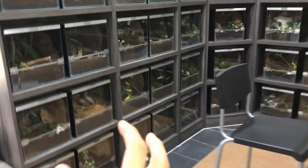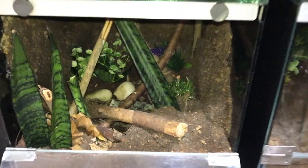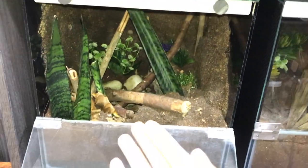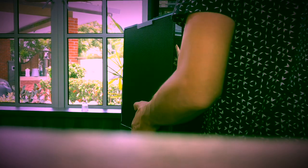I plan to get her rehoused into this tank over here, because there are a lot of places where she can anchor her web. Let me bring this tank down and do a quick tour of what is set up for her. Heavy tank is heavy — alright, I've got the tank down on the floor.